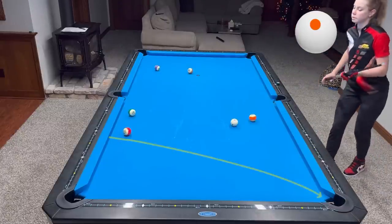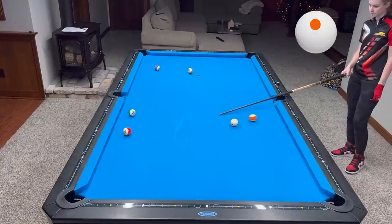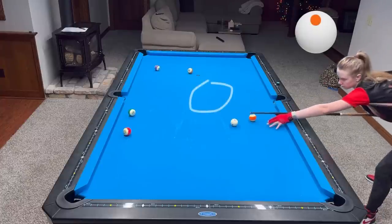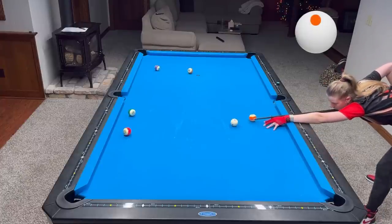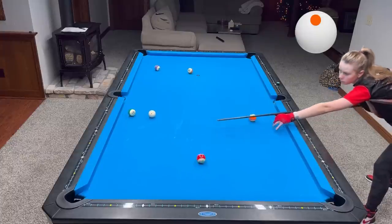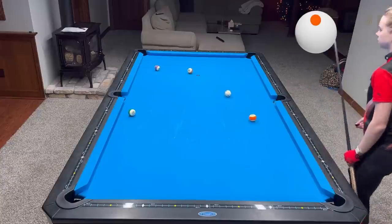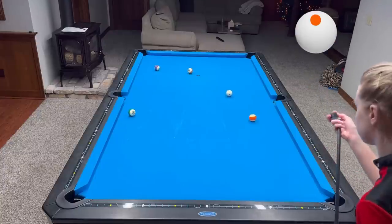I'm going to use the bank system, measure it, and here is the area where I wanted the cue ball to end up after the shot. Perfectly made — and now just connecting the dots.